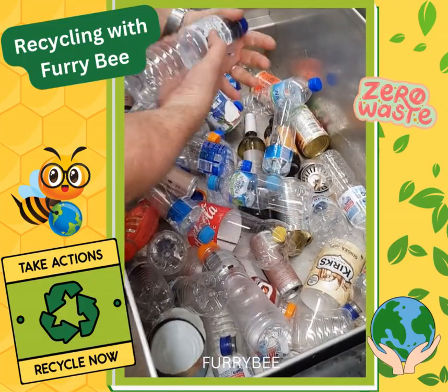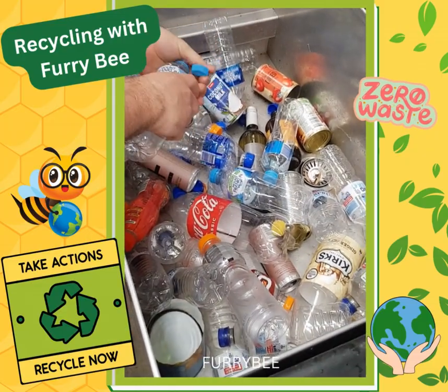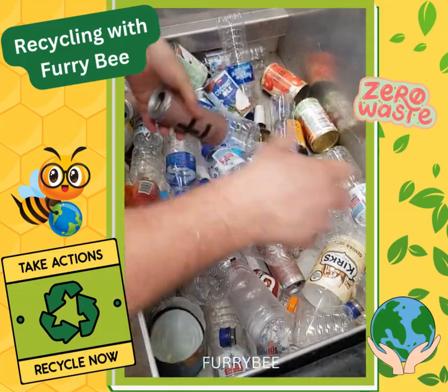Ideally your caps should be taken off prior to bringing them down, but this was a late entry into our collection so it's having to be done here right now.